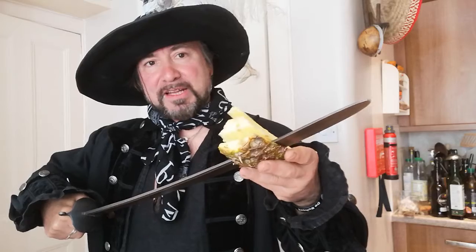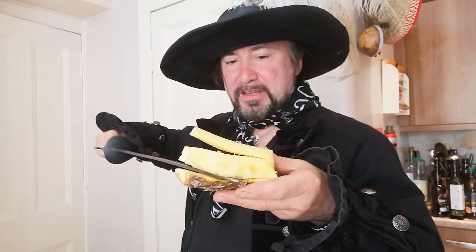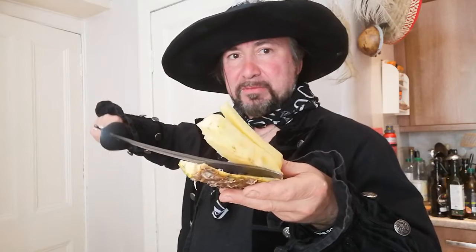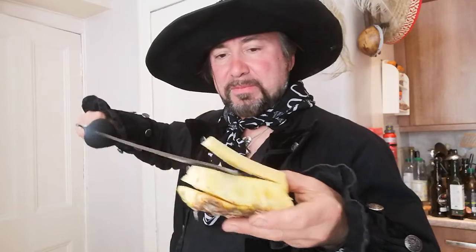You cut first on the bottom like that — you leave a little bit, you don't cut completely. Then the hard bit as well, you do like that. You cut on the top and then you chop here.